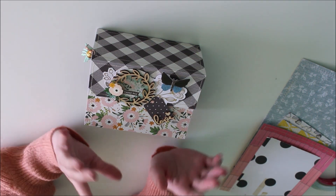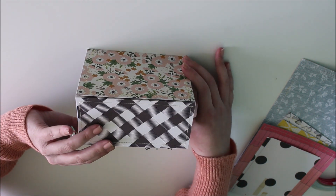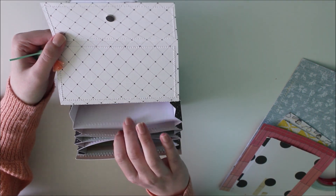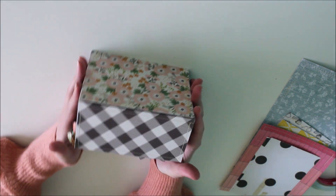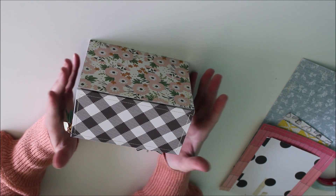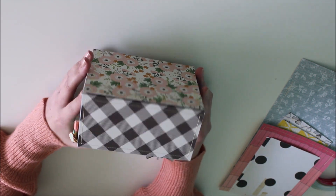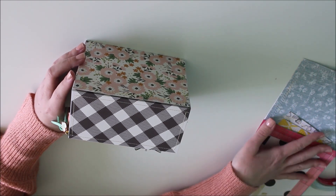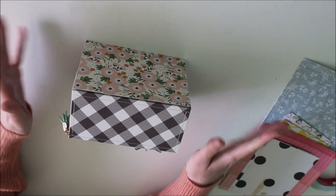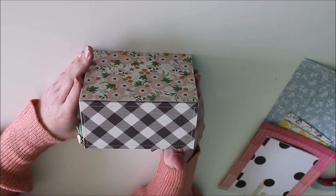It's super easy to make. There are some steps to it, but once you get going it comes together quite quickly. When you open the file folder box you have five little sleeves where you can add anything you want. This project would work great as a recipe book, a mini album, or even as a way to send some goodies and happy mail to a pen pal, which is what I plan on using the one I'm making today for.